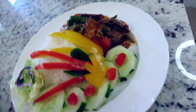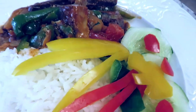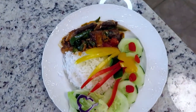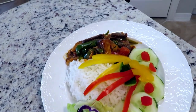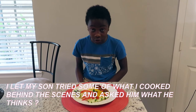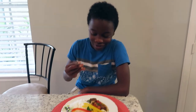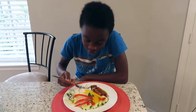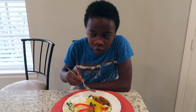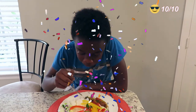I hope you enjoy, guys. Oh, this looks good! Thank you for the food, mommy. You're welcome, sweetheart. Can I dig in now? Yeah, sure, don't worry. I'd rate this at a 10 out of 10 because it's good. When I taste it, it's good. Thank you.